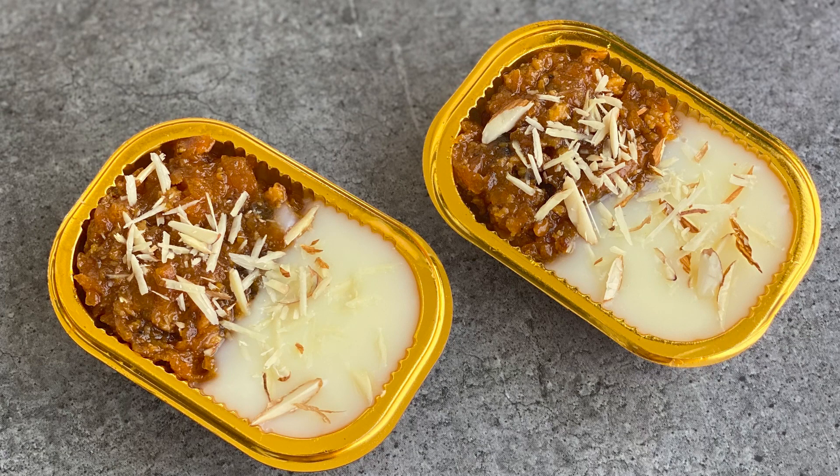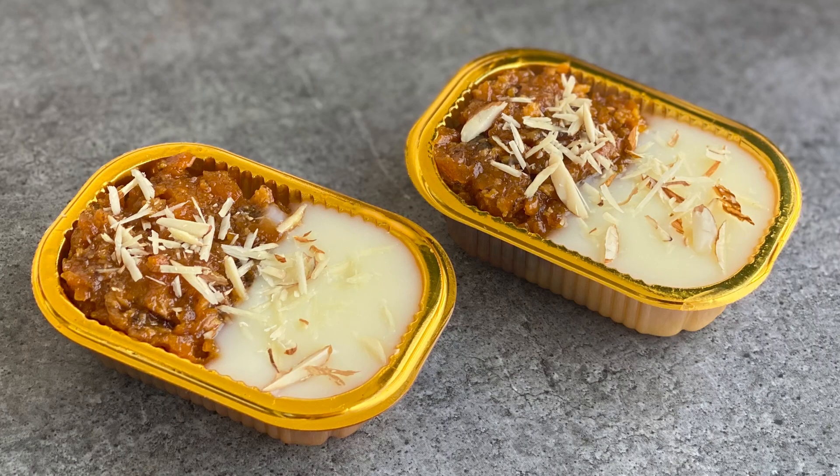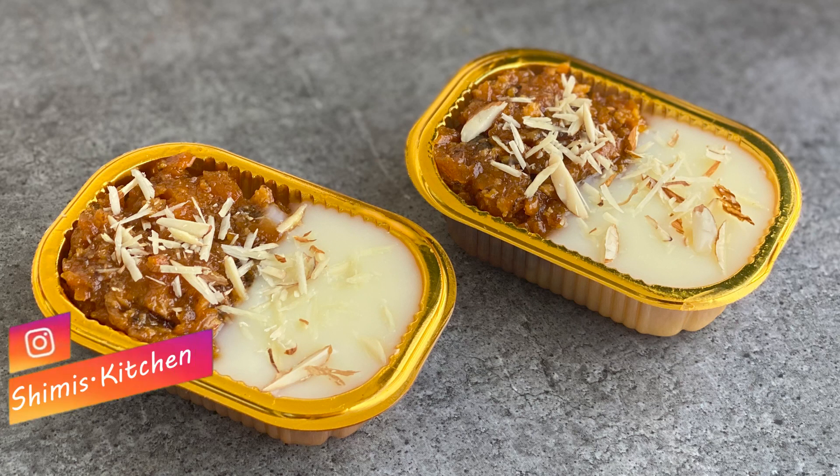Serve gajar ka halwa fusion after a delightful Eid meal. It's a healthy twist on the classic pudding. Do try this at home and let me know how it turned out for you. Snap a pic and tag us on our Instagram page shimmies.kitchen.